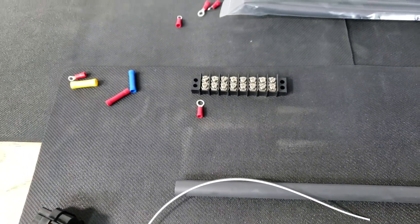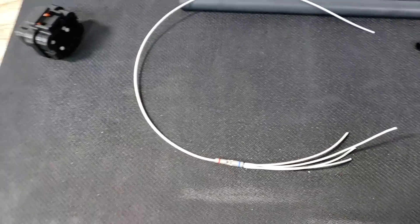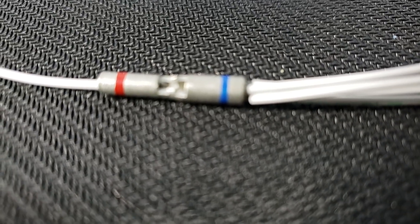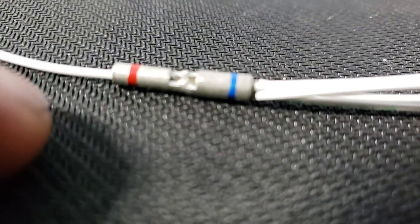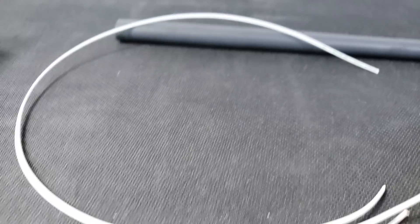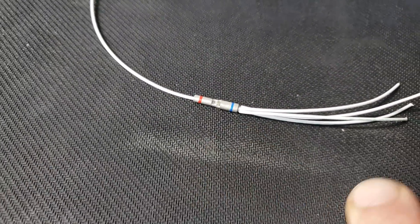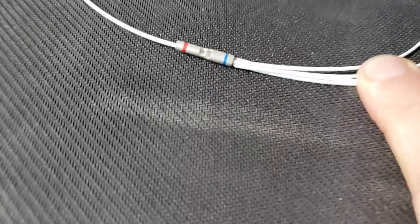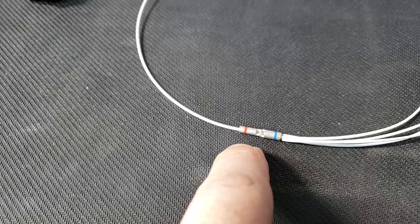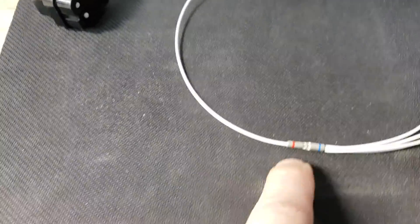Now I'm going to show you the way I do it. I use what's called a step down butt connector. They're color-coded — the red side here is for 20 gauge wire in, and the blue side is for 14 to 16 gauge wire. What I did was strip four 20 gauge wires, twist them together, shove them in on one side, and then get your single wire on the other side, and then you crimp them down.